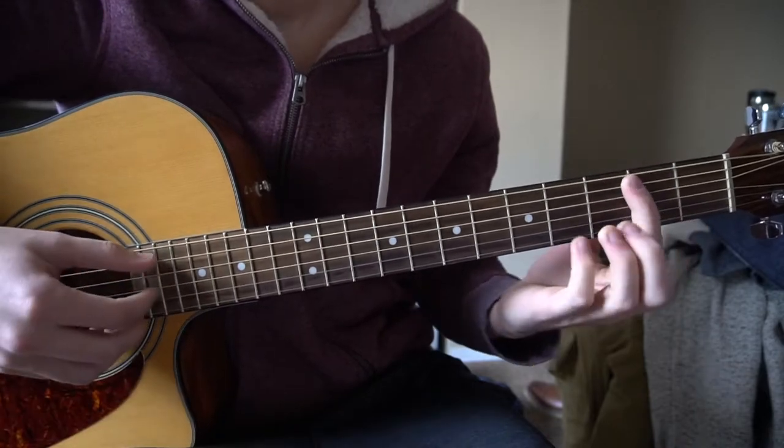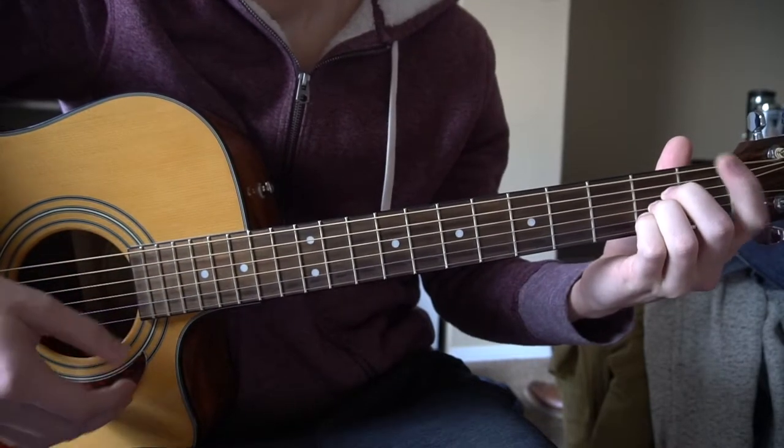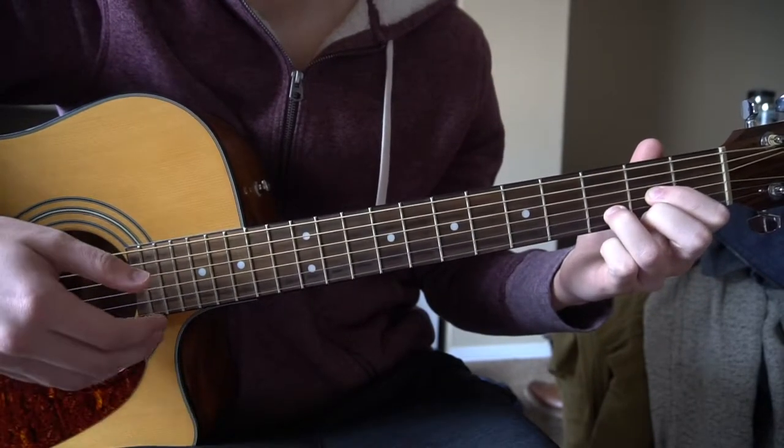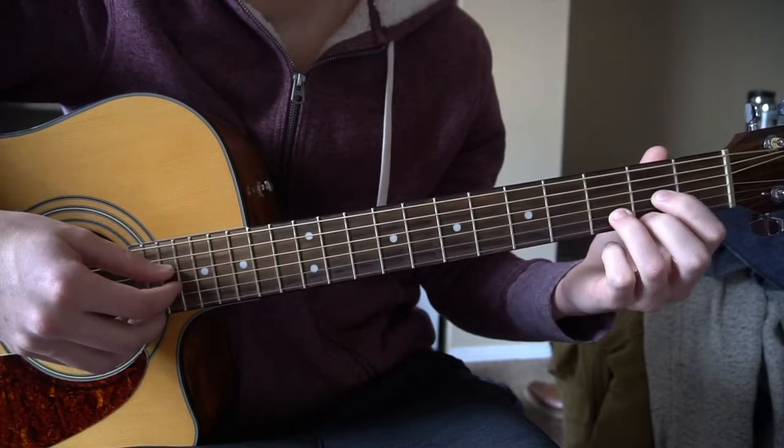So we've got a G chord, a B minor chord, an A chord, and we also have an F sharp minor and a D. If you already know how to play those chords, go ahead and skip ahead. I'm not going to spend a lot of time on the chords here — I'm going to assume you know a fair amount about it.